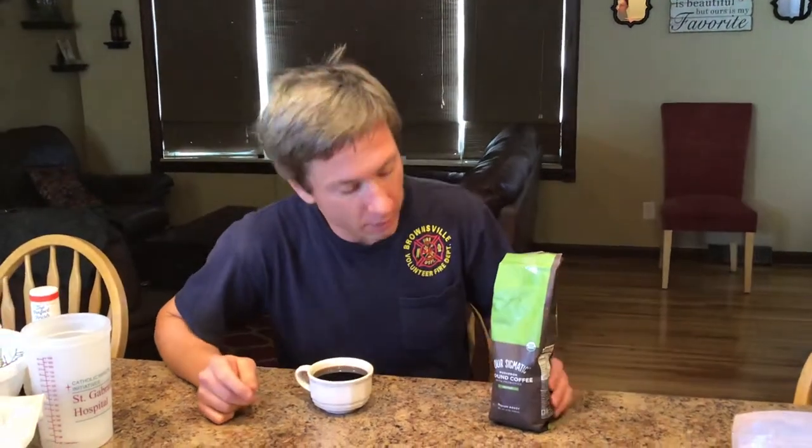Today we're trying out Four Sigmatic's mushroom ground coffee beans. They're adding mushrooms as well as probiotics and prebiotics. It's their 'defend' version, supposed to help with your immunity system and overall well-being.